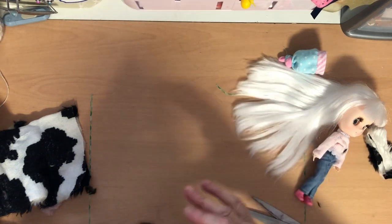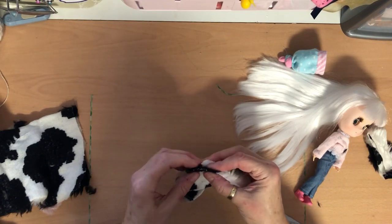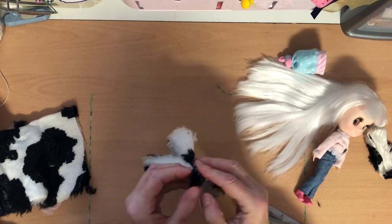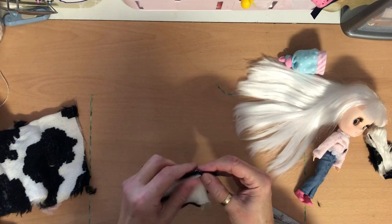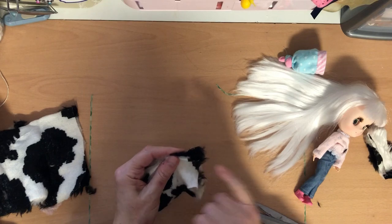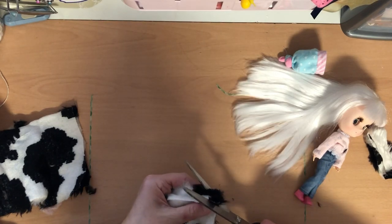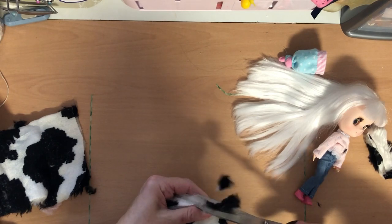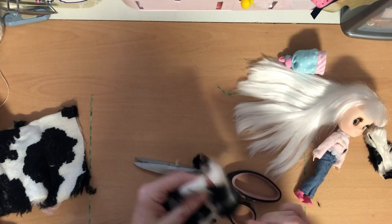Cut down about three-quarters of an inch to an inch — doesn't matter if it's a bit big. Same on this side. Then I'm going to shape the front a bit. Put the right sides together and tuck your fur in — otherwise it'll all be chopped off when you trim it. Tuck your fur in like this before you cut. I'm just going to cut a little curve in the front of the waistcoat. You don't have to do that bit if you don't want to, but that's what I'm going to do.